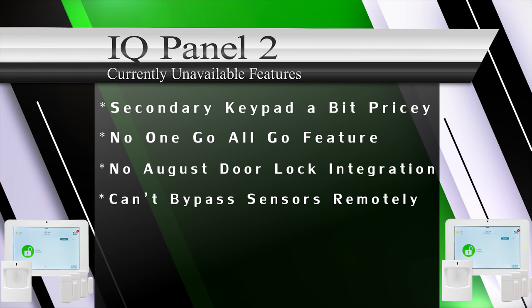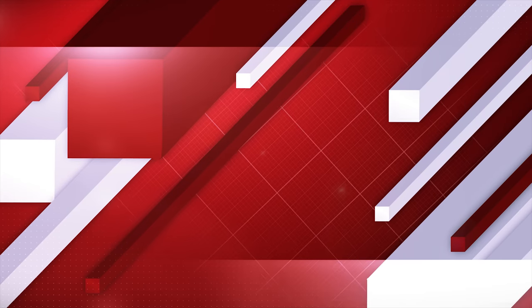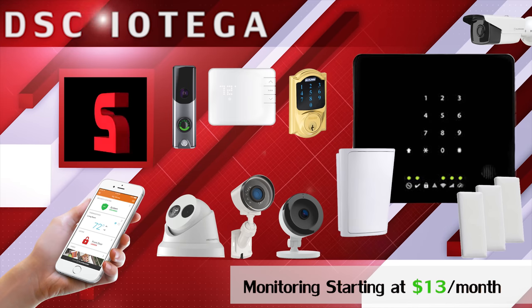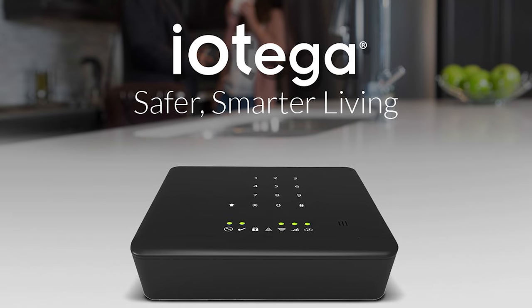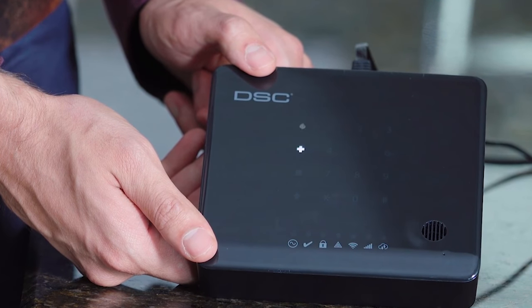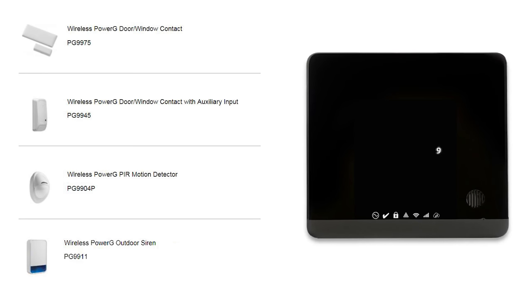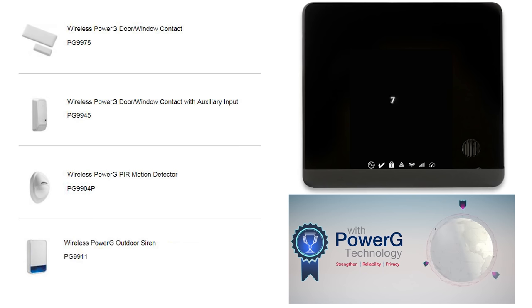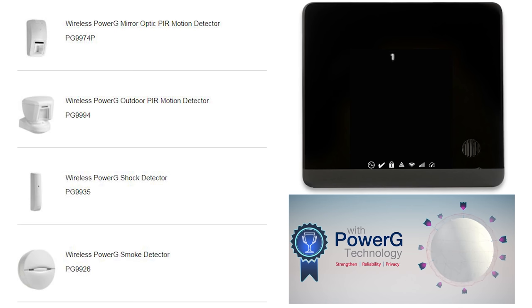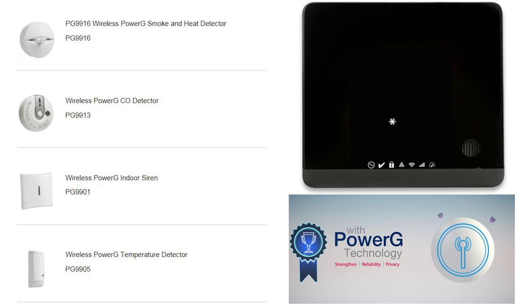Coming in at number two, the Alarm.com-compatible DSC Iotega. The DSC Iotega is the first and least expensive all-in-one system to work directly with industry-best military-grade two-way encrypted PowerG devices. Iotega with PowerG offers end users battery life up to eight years and the best wireless range at 2,500 feet without a repeater and 5,000 feet with a repeater. Click the show more tab to learn more about why the PowerG devices are industry best.